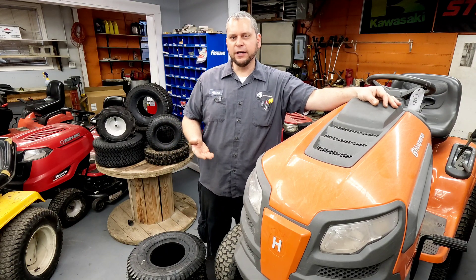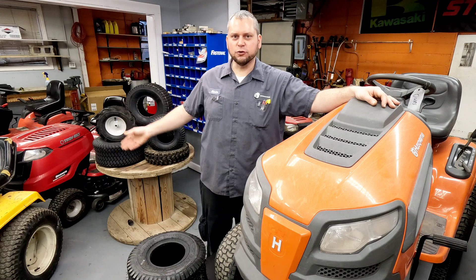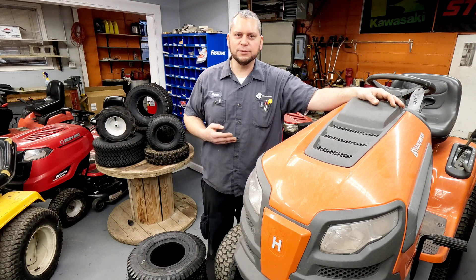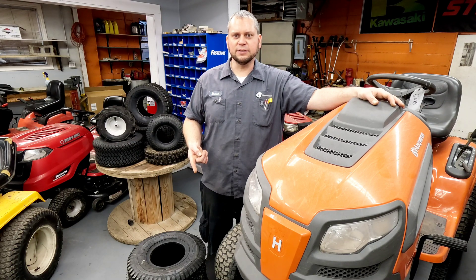What should you run as far as pressure goes if those are the tires on the most common mowers? Husqvarna, John Deere, MTD products like Troybilt, Poulan Pro — all of that stuff runs the same size and styles of tires. Just because it says 14 PSI on the sidewall, should you be running it at that?